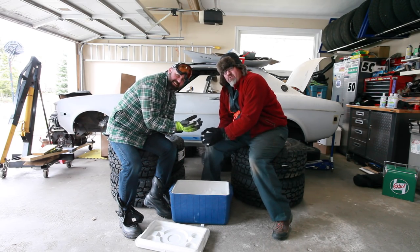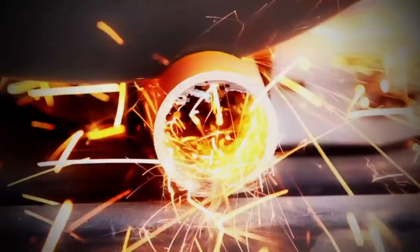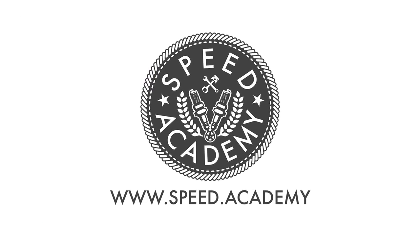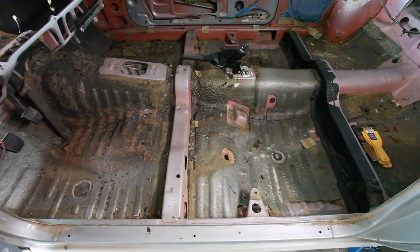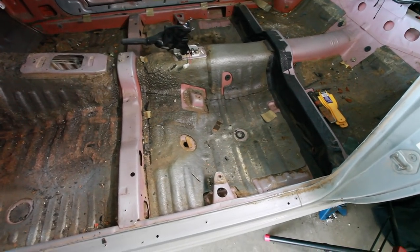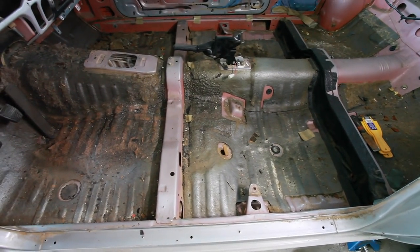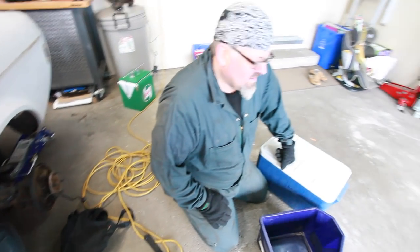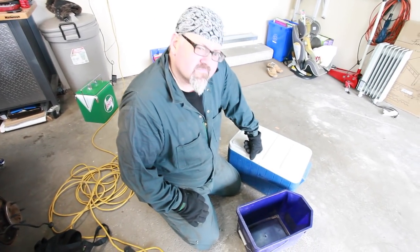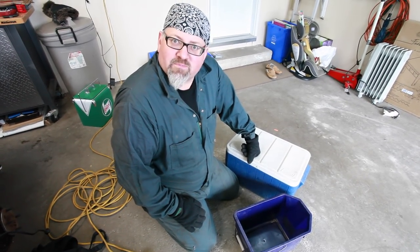We are going to strip Connie right down to the bare, bare metal. You guys are familiar with the sound deadening on the floor of a car — that thin rubbery grey matte material. It's glued to the sheet metal beneath and we're going to show you how to remove that using the famous dry ice method. The internet says it works great and we're here to prove it or disprove it.